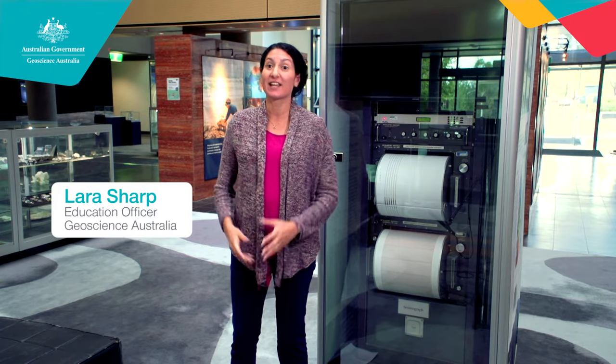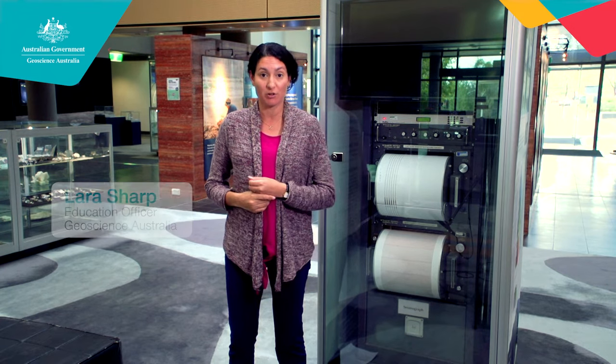Hi, I'm Lara from Geoscience Australia, and today we're in the foyer of the building looking at some instrumentation that we use to measure earthquakes.